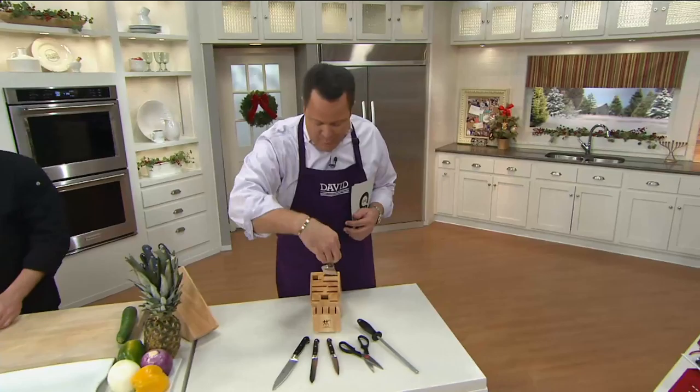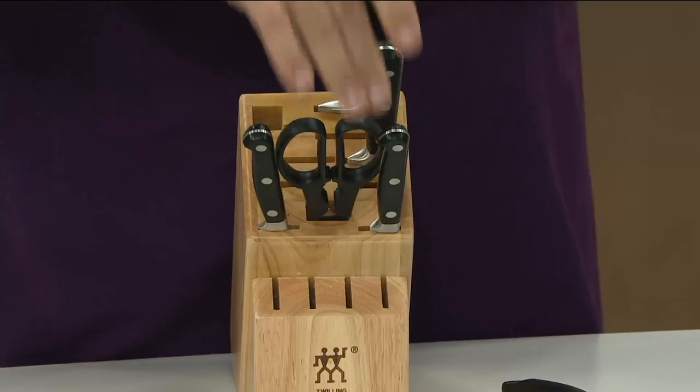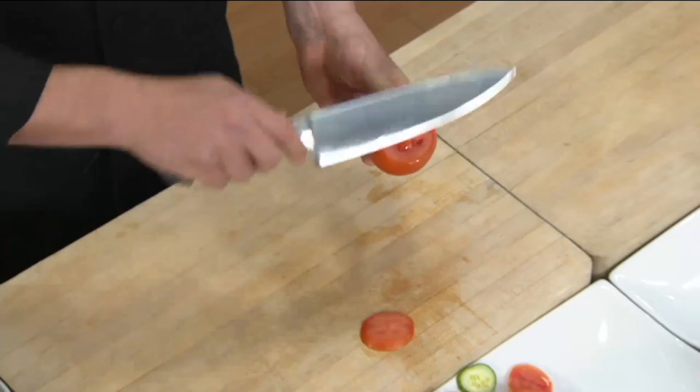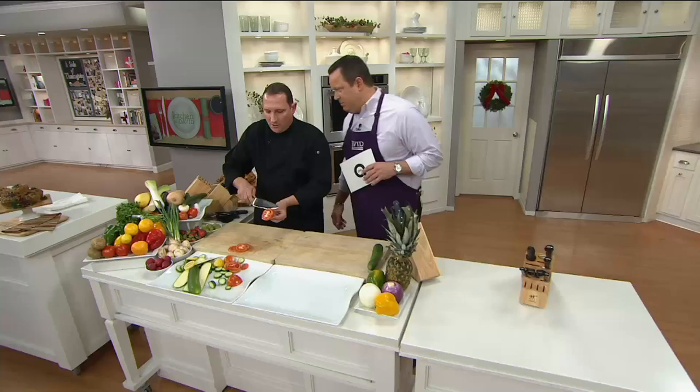These knives are made to last a lifetime — you'll wind up passing them down to your children and grandchildren. Once you put them all in the block, there's room for more. There are slots for steak knives on the bottom, and you can add a favorite knife from your existing collection. This identical set at retail sold separately is $484; we've got it at just over $200. I have 900 sets left — six easy payments, and the price goes away end of day today.